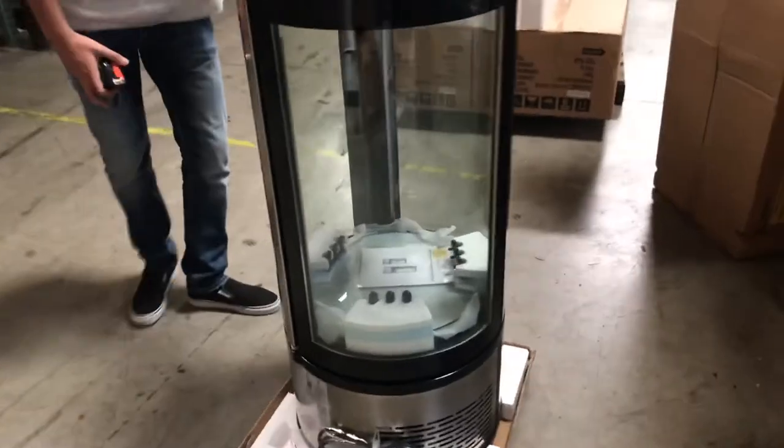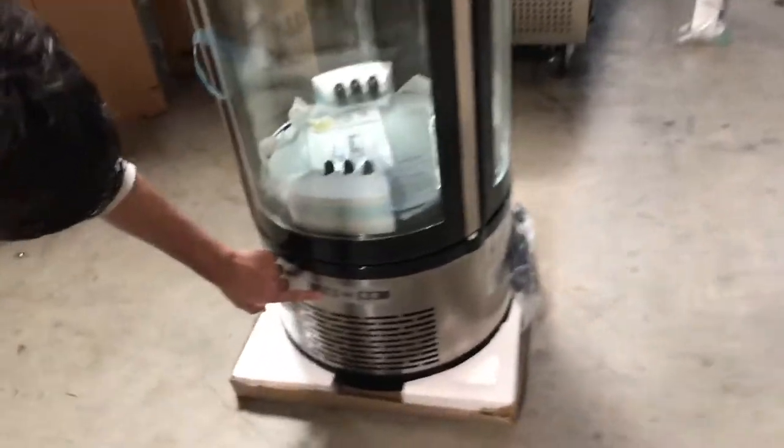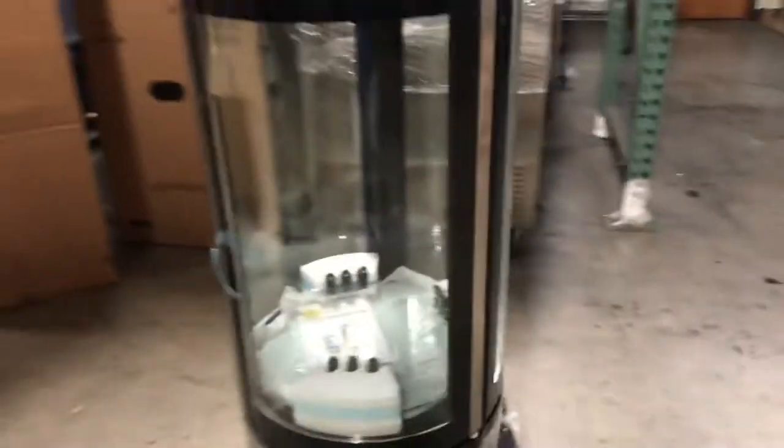Now in the front of the unit you have your switches over here. You've got a set switch and a couple other switches — for example, for the temperature and all of that.